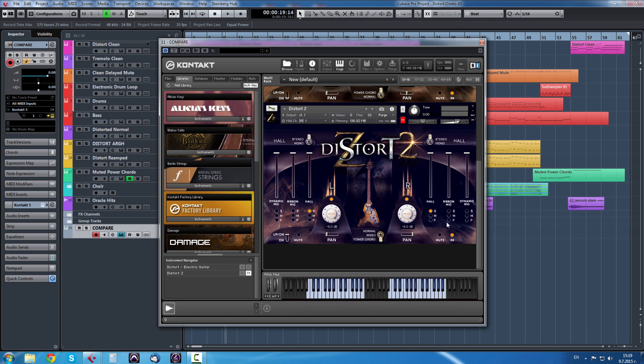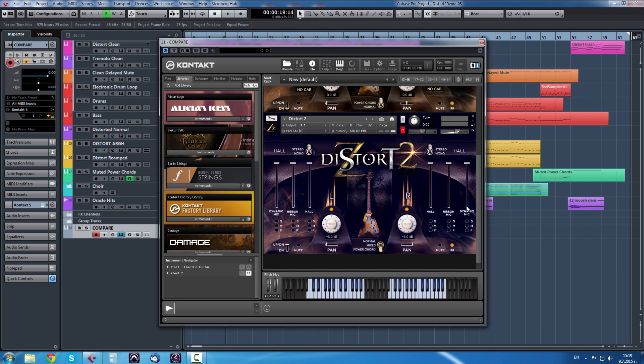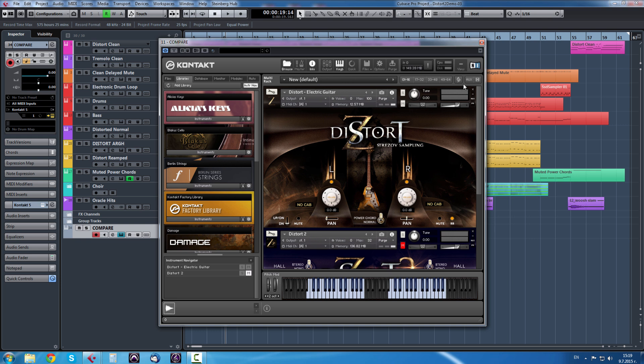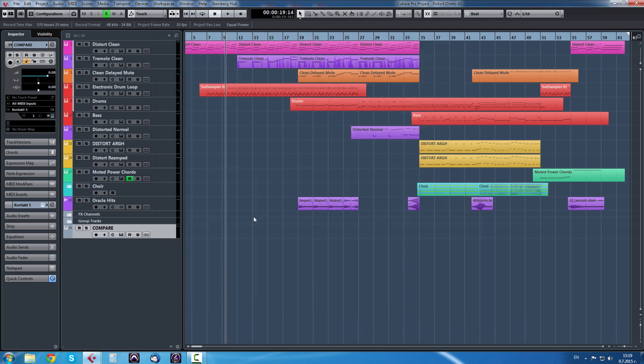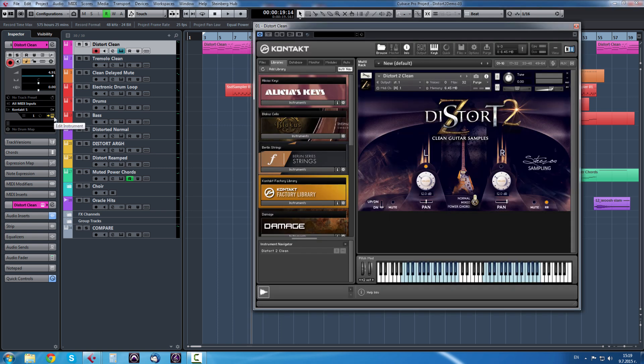I think most of the library is clear to you now. It's really simple - the main goal of Distort is to just plug and play, nothing complicated.